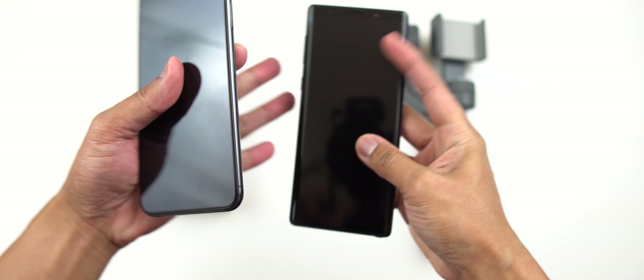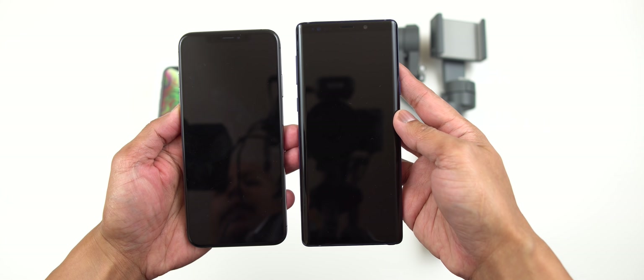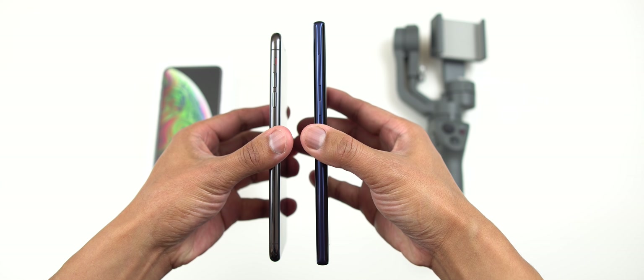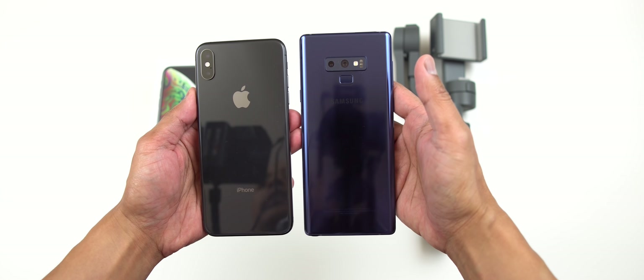As you can see, the Note 9 is much taller. Width-wise, they're almost similar. And thickness-wise, they're pretty much identical. Both are amazing, good-looking devices.